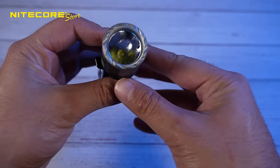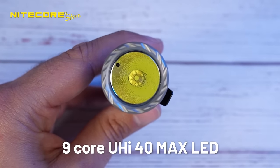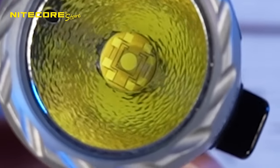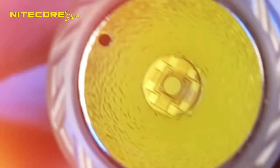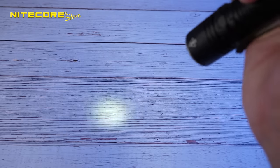Pushing out those 5,000 lumens is a nine-core UHI 40 Max LED — first of its kind. It's just like the UHI 40 from the MH12 and the MH25 Pro, but surrounded by eight auxiliary LEDs. This gives it a rounder beam and allows this small light to achieve such lumen power and throw.